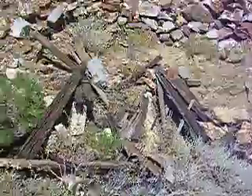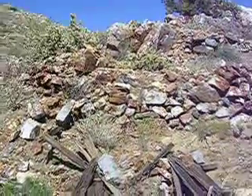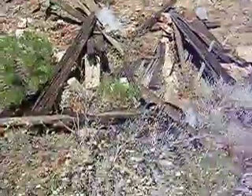Here is what I think is going to be the vertical shaft shown on the topographic map. See how the rocks are built up here, and there was a wooden structure here of some sort. There's a concrete foundation right there with a piece of metal sticking out. This is probably...